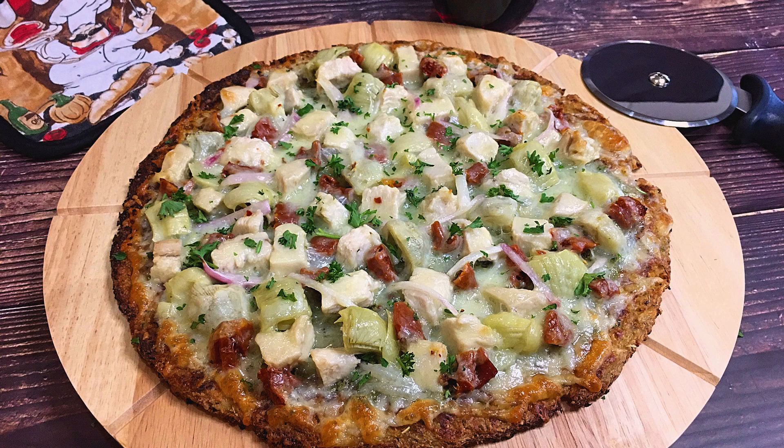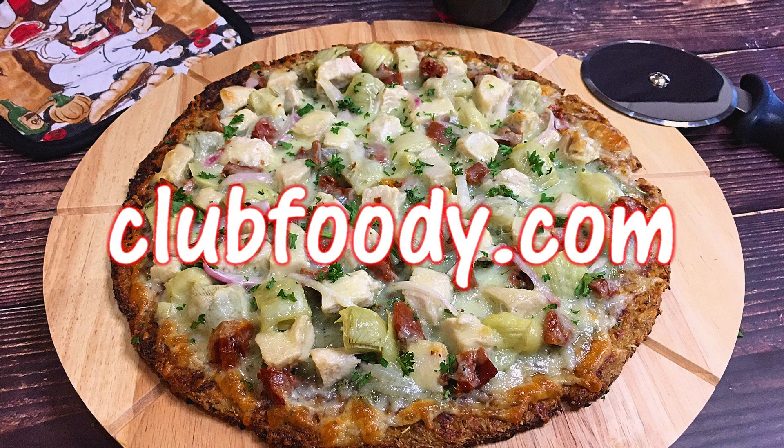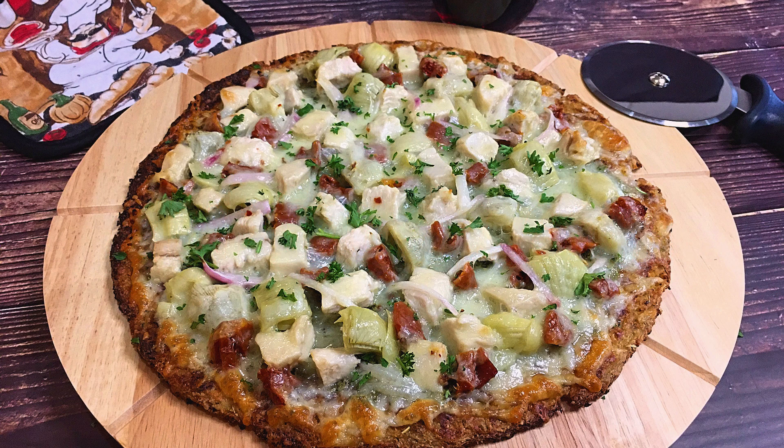It's a great recipe to enjoy on your next pizza night. I hope you give it a try soon and be sure to visit clubfoody.com for ingredient amounts, directions, and more info. Until next time my friends, bon appétit!